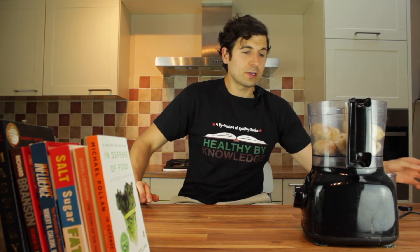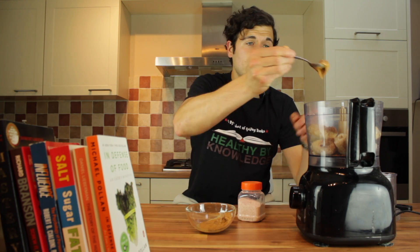Now for the other ingredients. Cacao powder, peanut butter, and just a pinch of salt to really bring out those flavors. We're going to begin with the cacao powder — just a teaspoon, that's all you need. A teaspoon of peanut butter. And now just a pinch of salt.